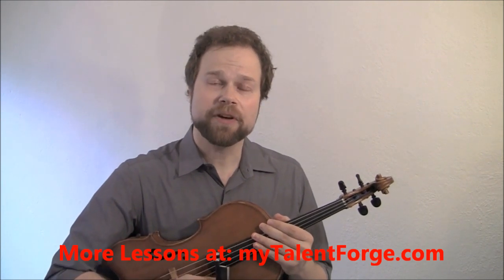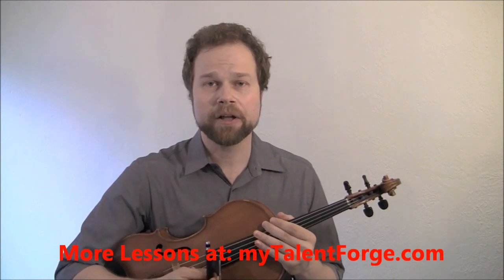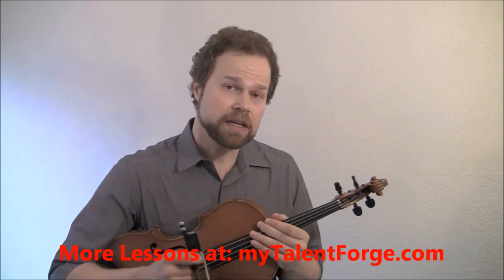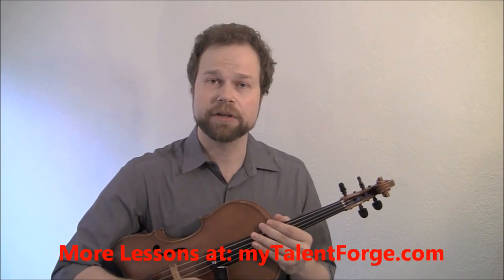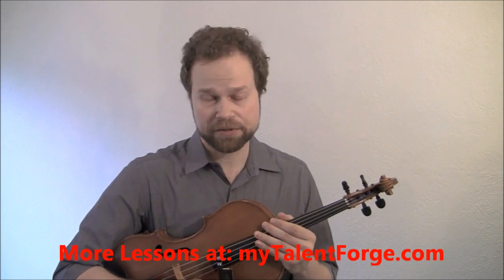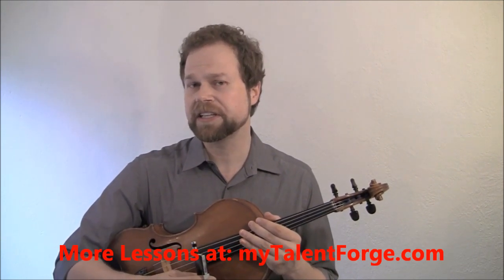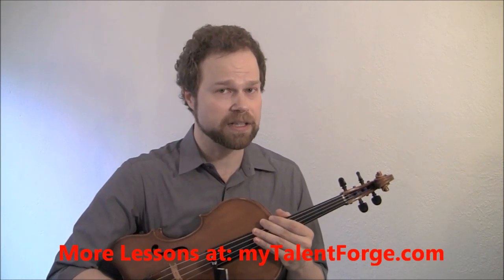I learned the 5-Minute Bow from the great Joseph Gingold, who was the teacher of Joshua Bell, Miriam Fried, Joseph Silverstein, and many other wonderful violinists. Gingold was quite a violinist himself — concertmaster of the Cleveland Orchestra for many years under the great conductor George Szell, and also concertmaster of the Detroit Symphony, and he played in the NBC Symphony under Arturo Toscanini. So he wasn't just a teacher; he was also an excellent, top-notch player.